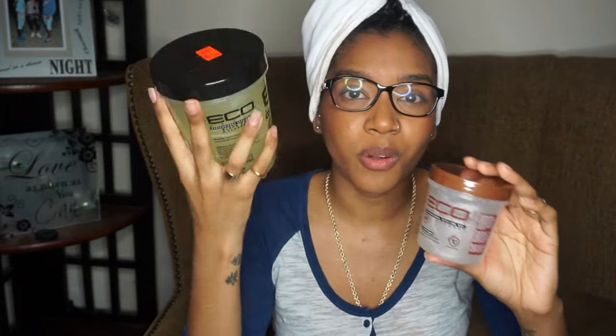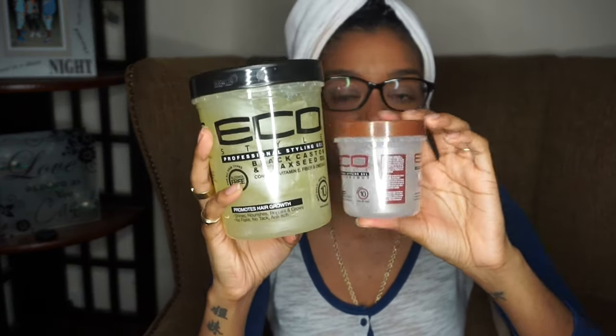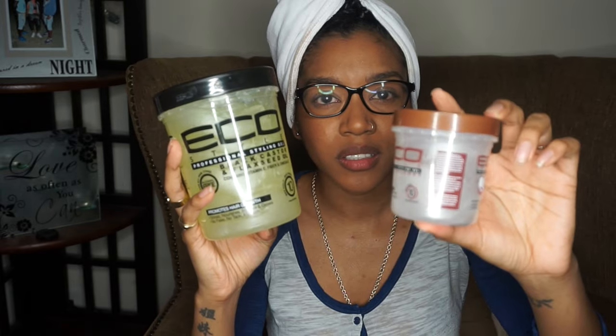I got the bigger size because that's all they had for this one, but it was worth it. I paid $7.99 for this big bottle — when I was trying to get it online it was almost $30 including shipping. I'm so happy my mind told me to go to the hair store because I needed shea butter and I just stumbled across this. The smaller size was $2.99, so you can see the size difference.